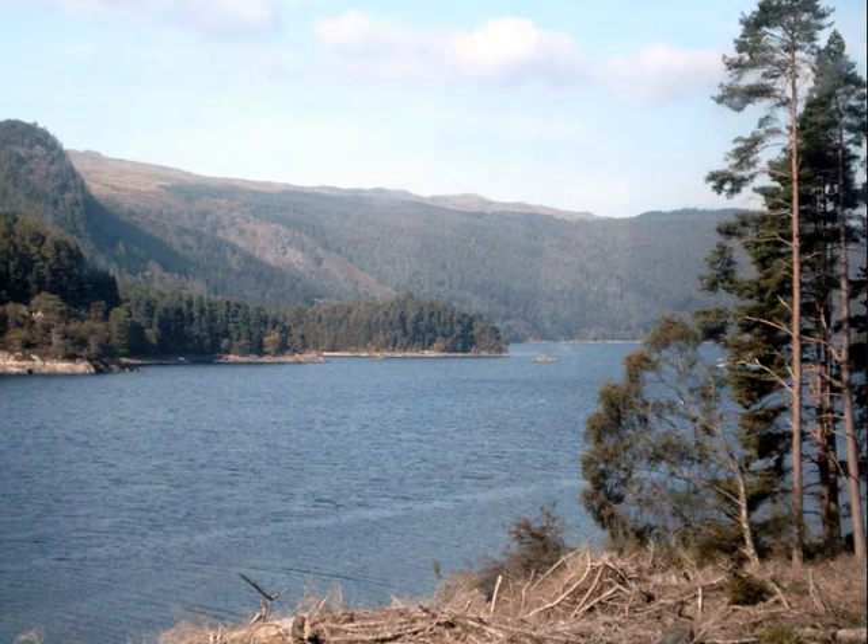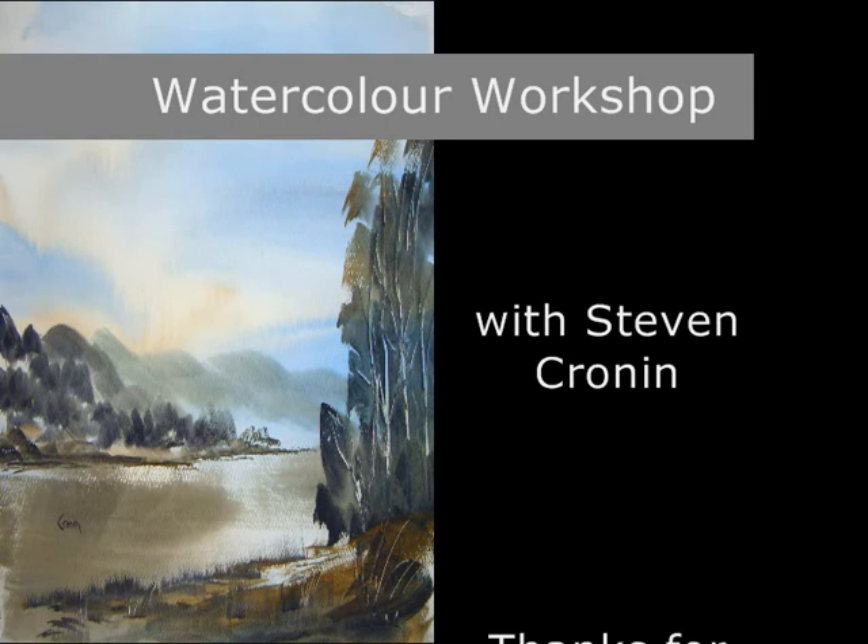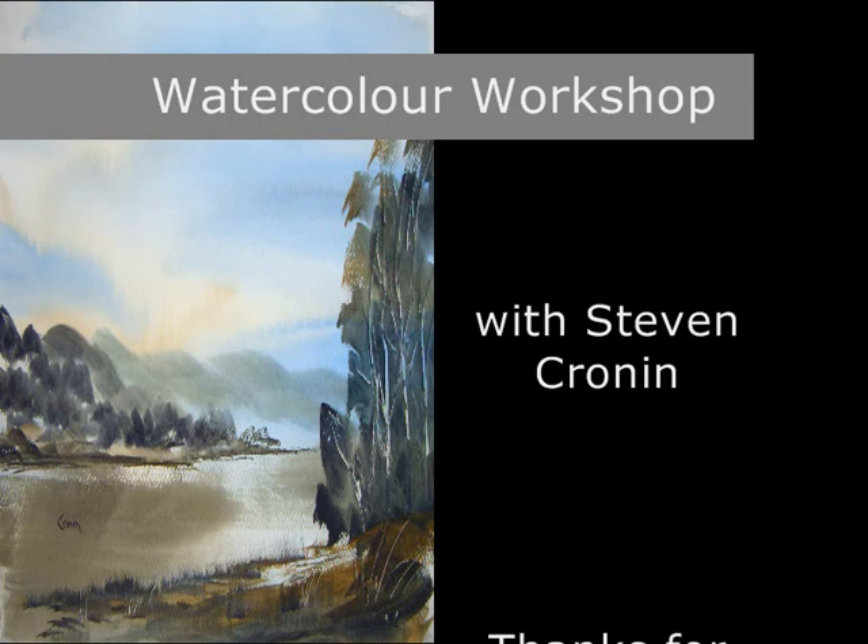If you look at the original, you can see how I've just kept it very, very simple. It's just a loose impression of Thirlmere in the Lake District. Thanks for watching — I hope you can join me again sometime. Cheers.